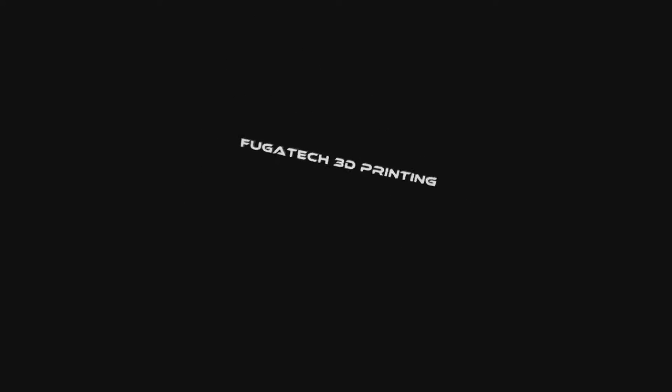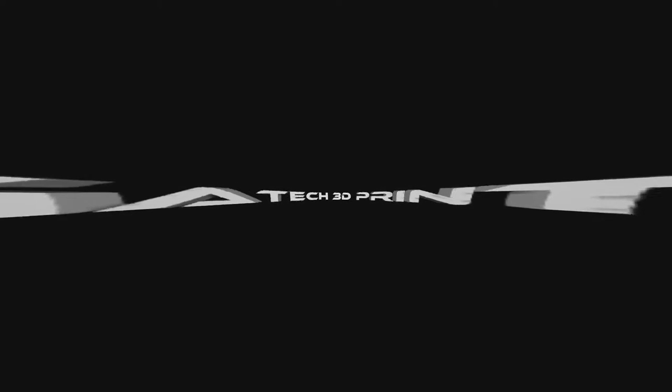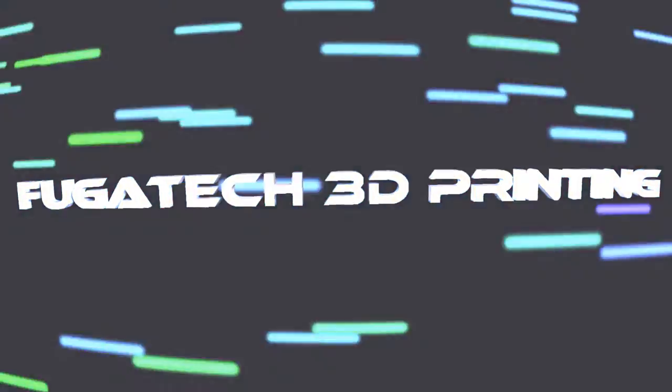Hey guys, Shane here from Vuegadeck 3D Printing. It's time to do a vlog, let's catch up on some stuff. Welcome back, it's that time again.